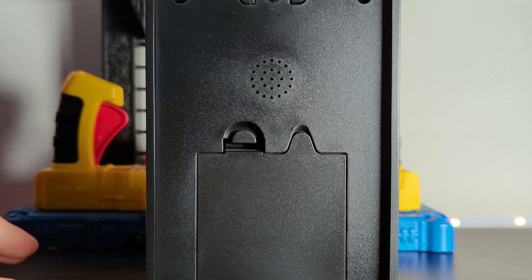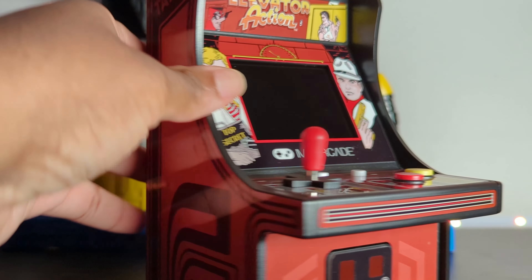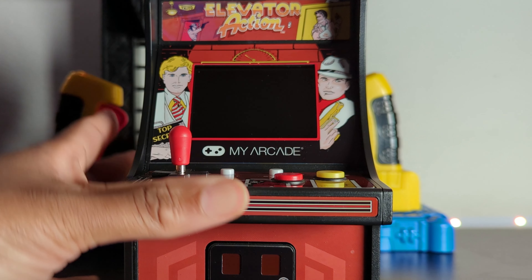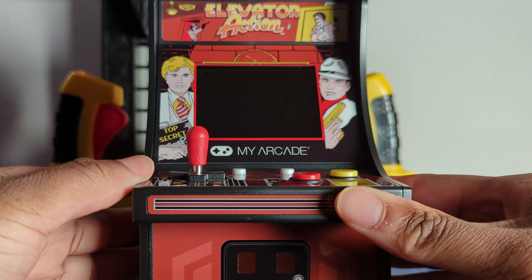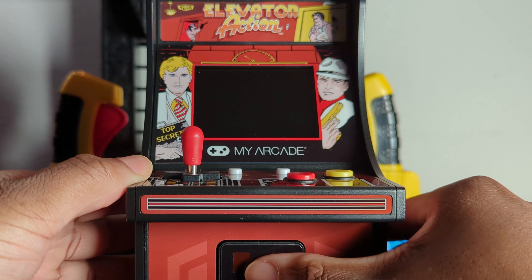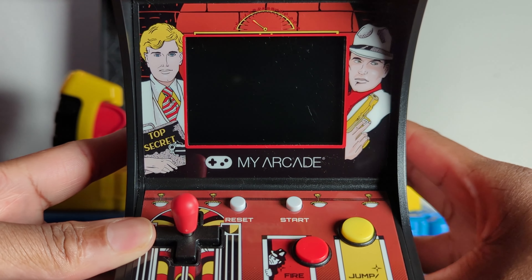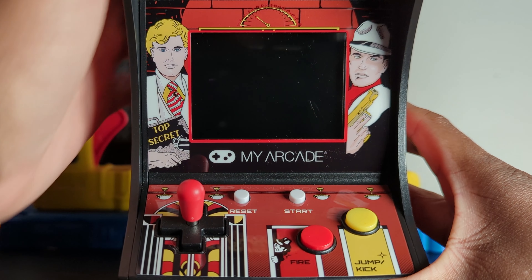As far as sound, the speakers come from here and it sounds really good — it doesn't even sound like it's coming from behind. Now, some models of this line do light up when you turn them on, but that's not the case with this one. This one just has the coin-op button down here that you press to turn it on.